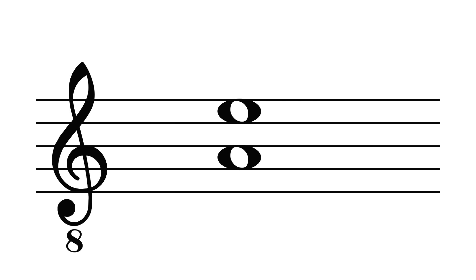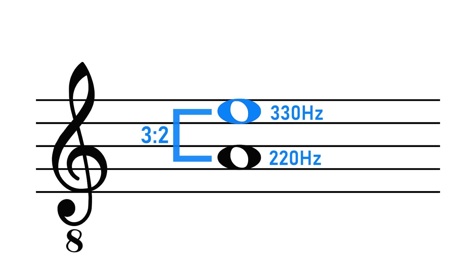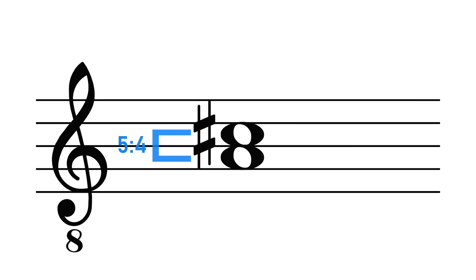For an interval to be in tune, it means that there is a simple ratio between the two frequencies. For example, a perfect fifth is the ratio of 3 to 2, meaning that if the lower note is tuned at 220 Hz, then the upper note should be 330 Hz — a 3 to 2 relationship, so this note is vibrating 1.5 times faster than this note. Likewise, a major third is the ratio of 5 to 4: the relationship between 220 Hz and 275 Hz is 5 to 4, a justly tuned major third.